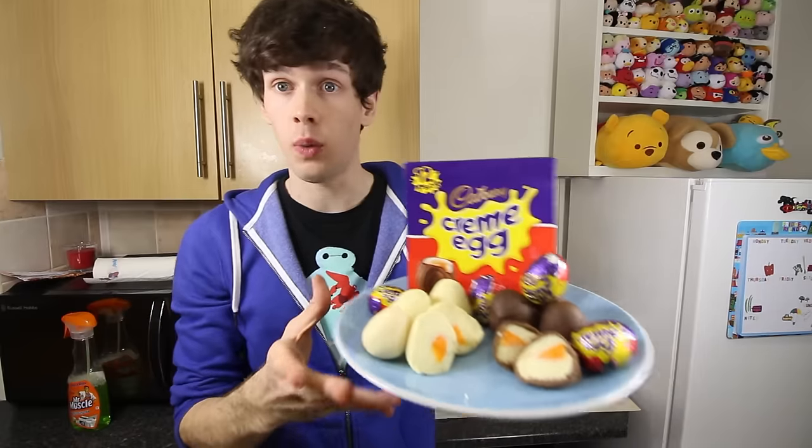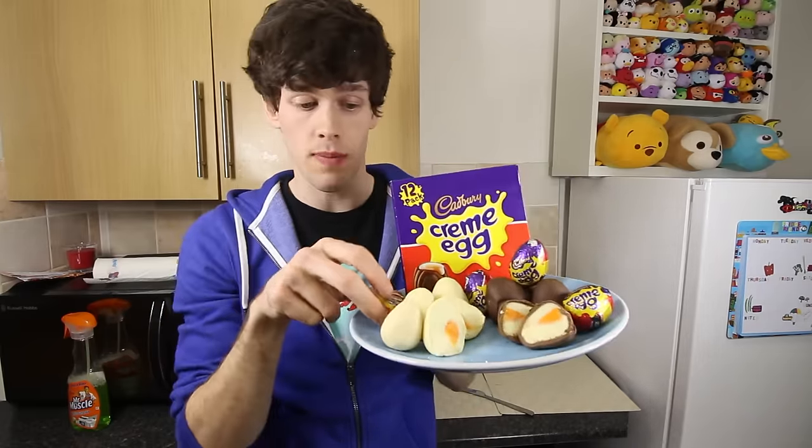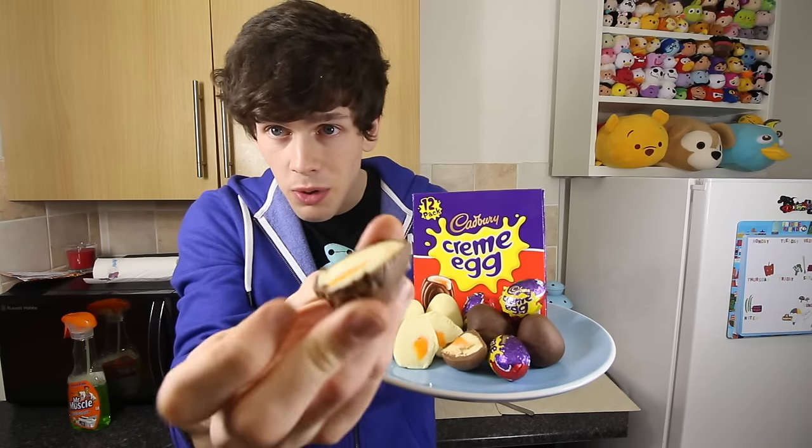And here, on this rather well-presented plate, are my finished cream eggs. I especially like the real cream eggs taking their place alongside them. But these look really good too. I'm happy with how it went. You've got this sort of orange yolk inside that matches up with the cream egg.